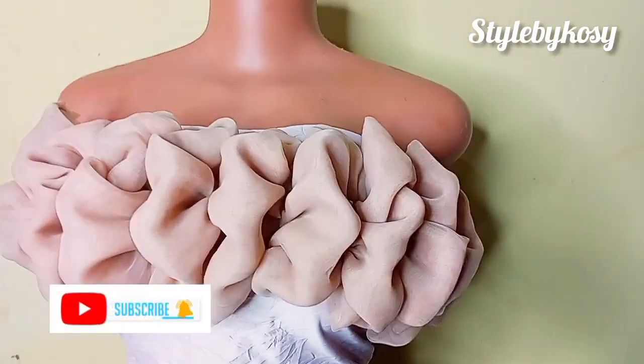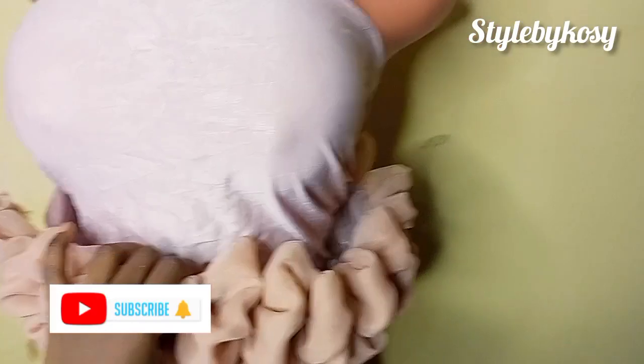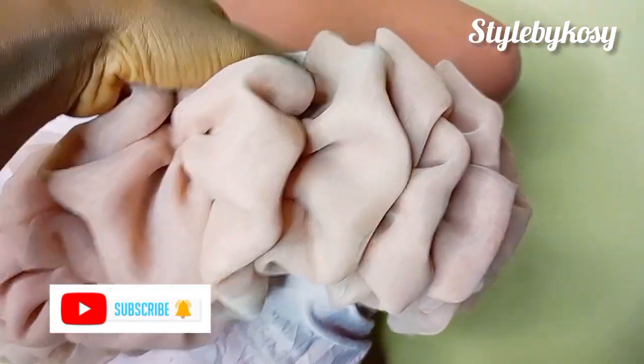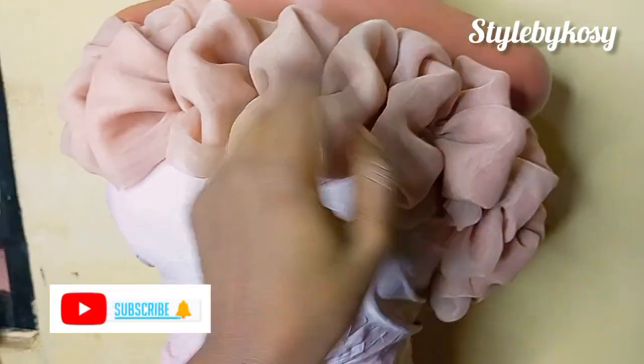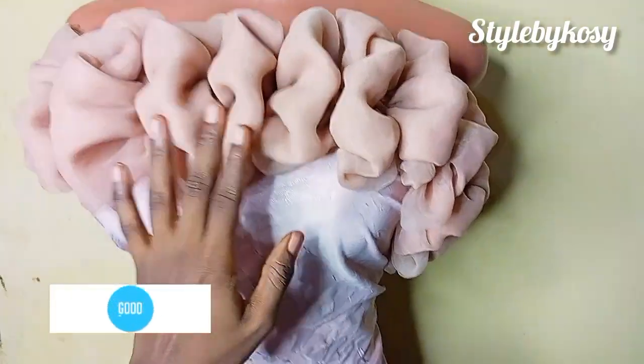I went ahead and placed it on my mannequin as you can see. After making your ruffle, you're going to go ahead and tack it on your garment, or if you have another way of sewing it so it's secure, just do it in a way that gives you a neat finish. This will be the end of today's tutorial — if you love this video, kindly subscribe so you get notifications when new videos drop. Thank you so much for watching, I'll see you in my next one, bye!